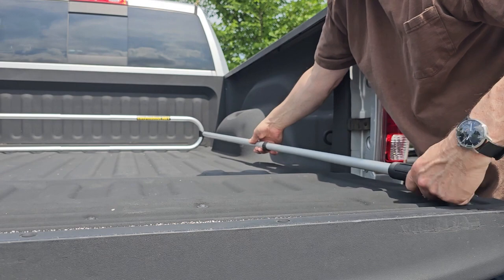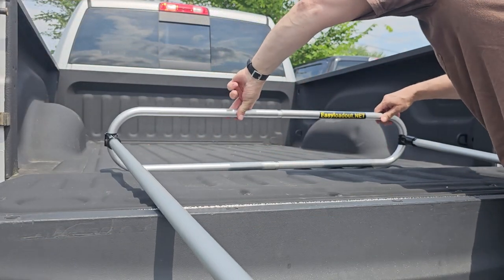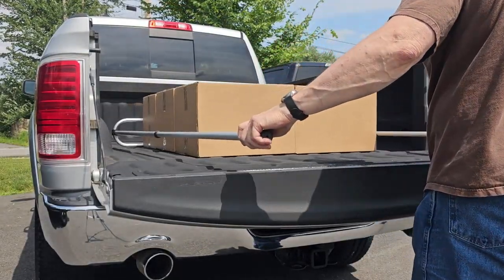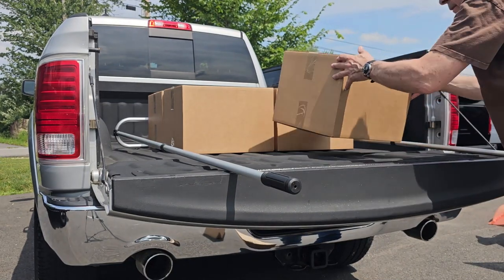It also works great with standard and full-size cargo vans and clothed trailers with cargo beds up to 9 feet long. As you can see, the Easy Loadout is always ready to go. Just grab the hand grips and slide your cargo to within reach. It's that easy.